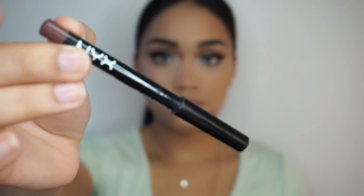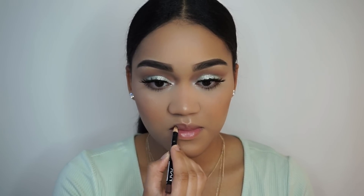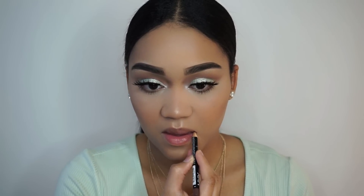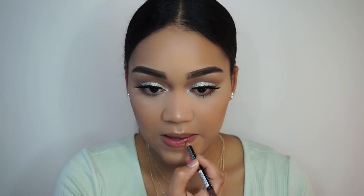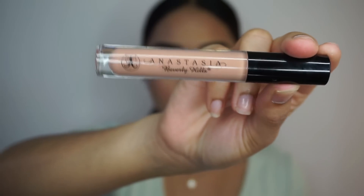You guys see me using this lip liner in almost every single video that I have. This is the NYX Lip Liner in the color Brown Cafe, and I'm using that to line my lips. Then I'm going to be going over with the Anastasia Beverly Hills Lip Gloss in the color Undressed.